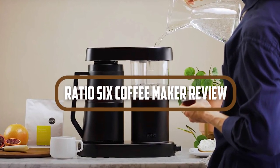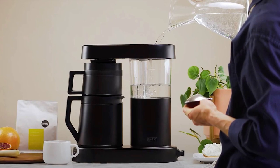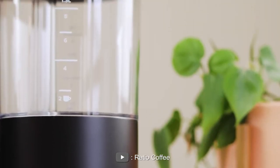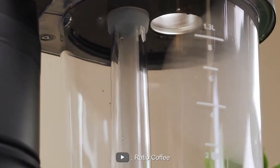Hello and welcome to our review of the Ratio 6 Coffee Maker. Coffee lovers know the importance of a good cup of coffee, and it all starts with a coffee maker. The Ratio 6 Coffee Maker is a popular choice for those who want a high-quality, well-designed coffee maker that produces great-tasting coffee.